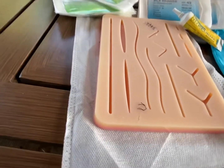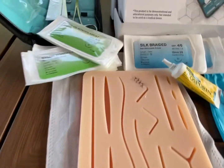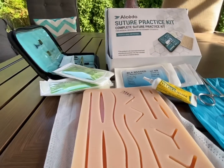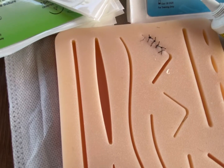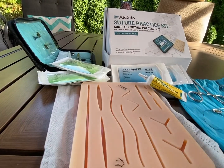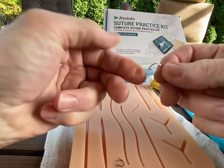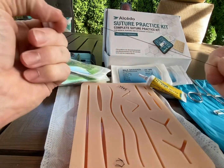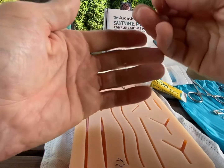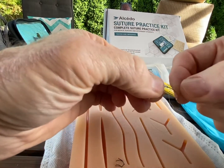I've already done a couple of practice stitches. All the instructional stuff is on YouTube — actual doctors and surgeons that can teach you how to do it. There are a lot of different types of stitches, but the basic one here is just the interrupted stitch, which in an emergency situation is going to be good enough. The kit comes with the silk braided style of suture, and as you can see, it comes with a little needle on the end. I have never done this before, but between YouTube and this kit, I'll at least be able to close up a wound.